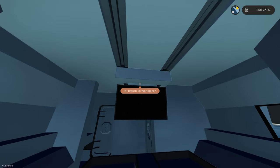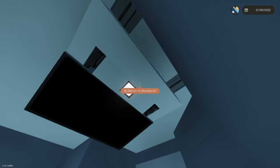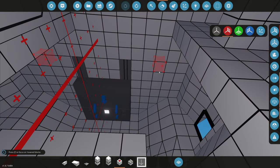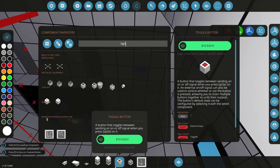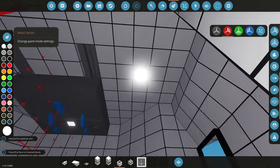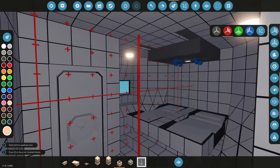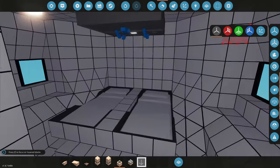It goes a little bit too far, so instead of negative 0.45 we're going to do 0.87 — I feel like that's the perfect number. We hop up on the bed, click this, and there it is — that's awesome! It's kind of hard to click again so we'll put the button somewhere closer. But we cannot forget about some lighting in this room, so we'll put some normal LED lights in here.